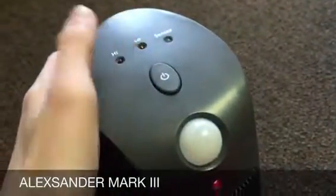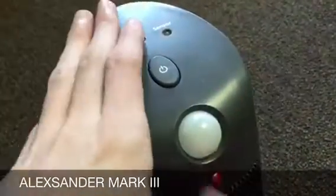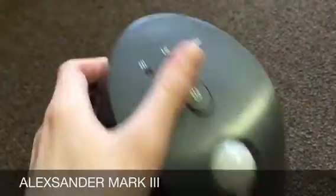Apparently, what it's supposed to do is after two hours, it shuts off. I don't know how that works, but I guess it senses no motion.